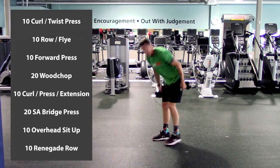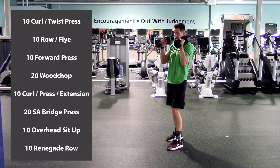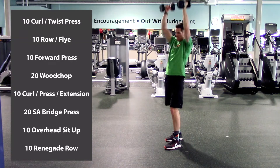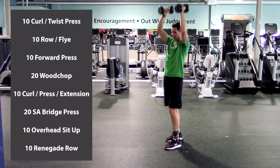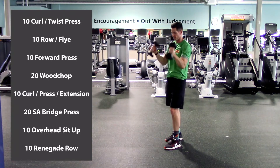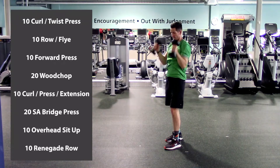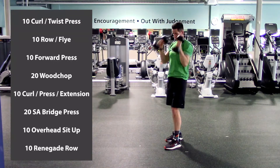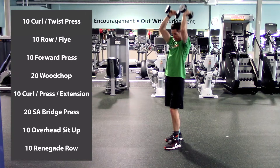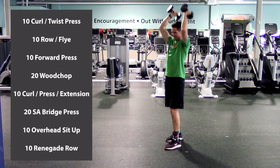Grab your dumbbell — hammer curl, shoulder press, triceps extension. You might want to split your stance since we're going overhead. Hammer curl up, press, drop the hands down, back overhead, and repeat. Here we go. One, two, three, four, five, halfway there, six, seven, eight, nine, last one, and ten. Good.